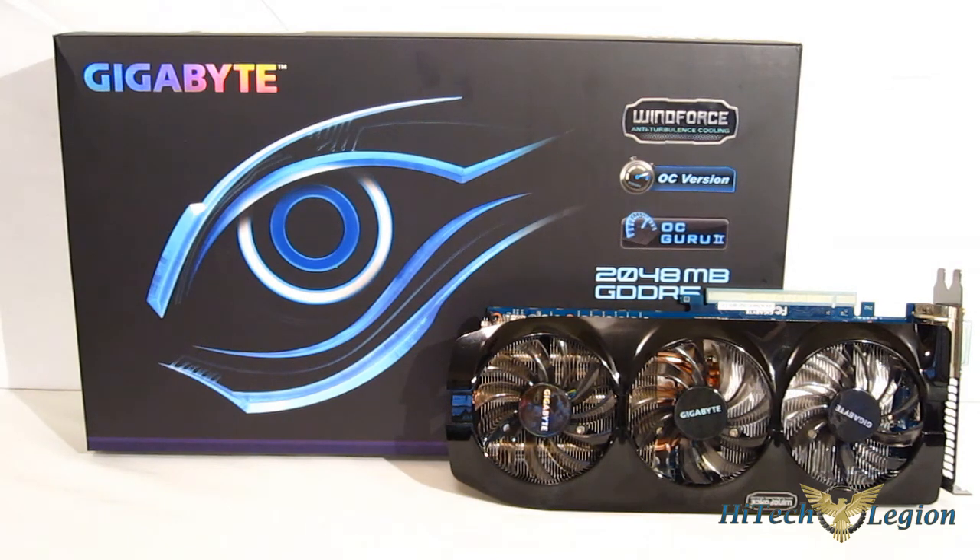Gigabyte has really gone above and beyond with the GTX 760. It's also a very nice-looking card — with the steel brace along the side featuring the Gigabyte logo, and the very nice-looking Windforce shroud, it makes a great-looking card in the case. Gigabyte has definitely taken it one step further with the GTX 760 and is worthy of an editor's choice.